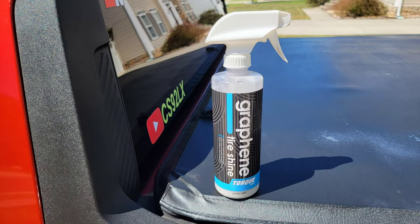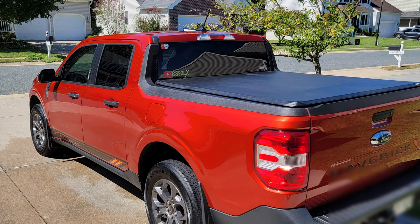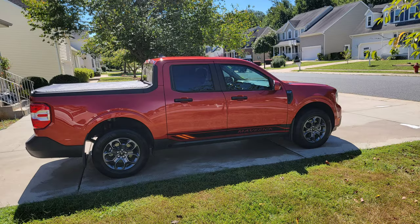Now that we have everything rinsed and dried off, we're going to hit the tires with some graphene tire shine. Boy, didn't she turn out good! We won't have to put any more graphene ceramic coat on because the coat has held up very well.